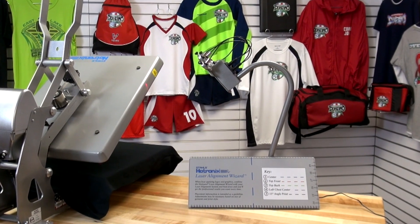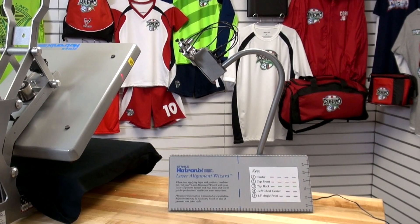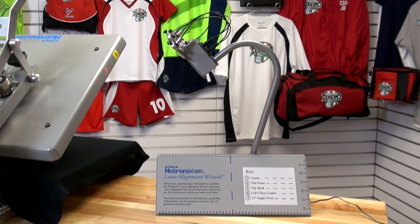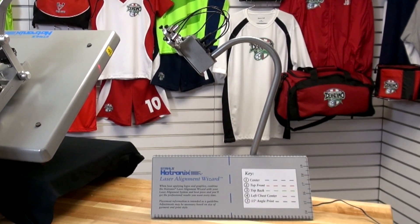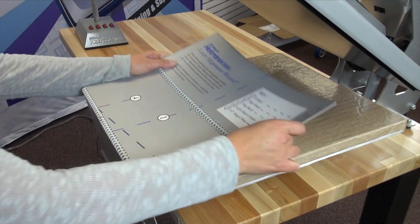The system includes four independently positionable lights and the laser alignment wizard, which is a sturdy spiral-bound template to help position the bulbs for initial setup for heat application. Using this system can prevent mistakes that cost time and money.